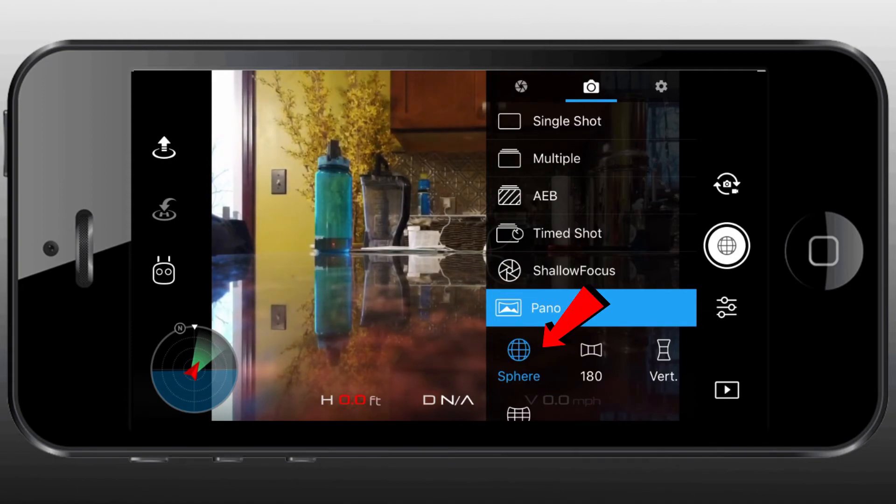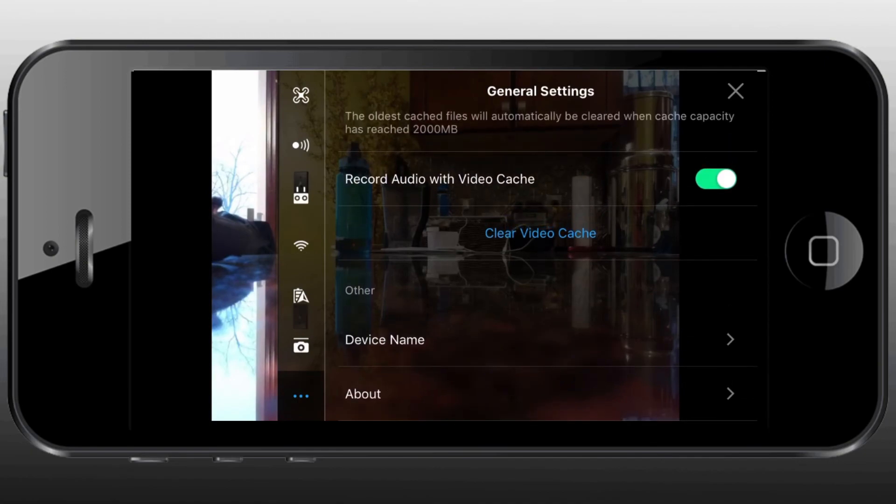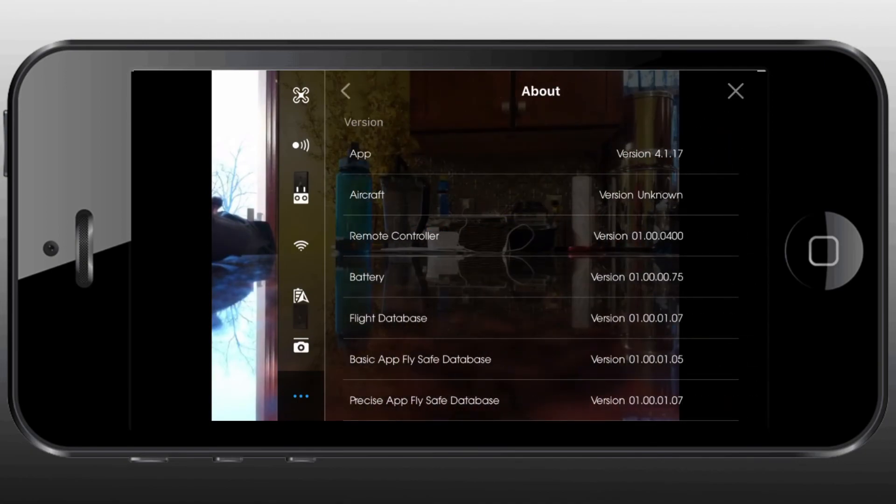It wasn't too difficult to install. Good luck, and there will be more to come about the actual spherical globe shots once I have a chance to play with that feature. Thank you.